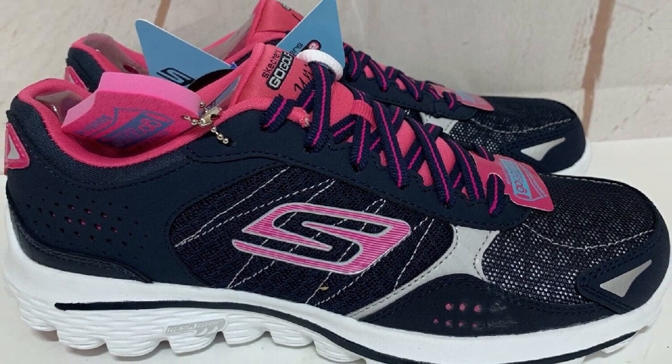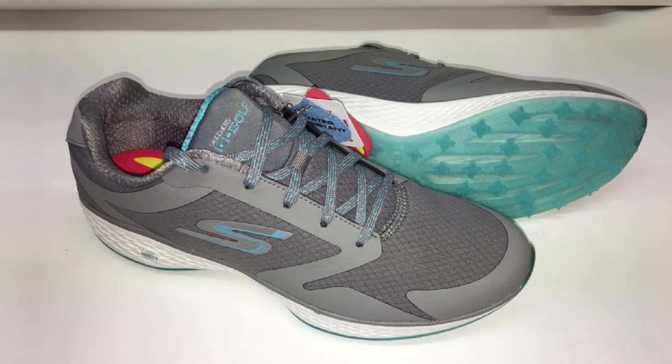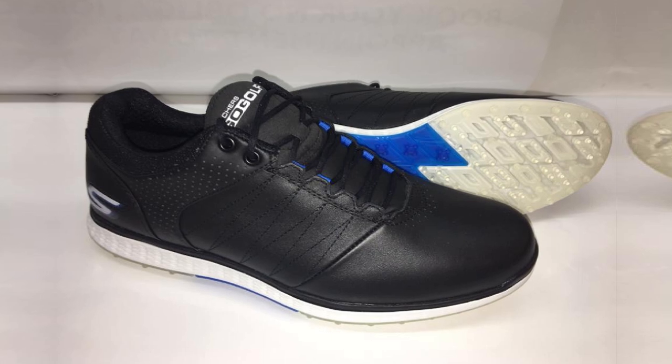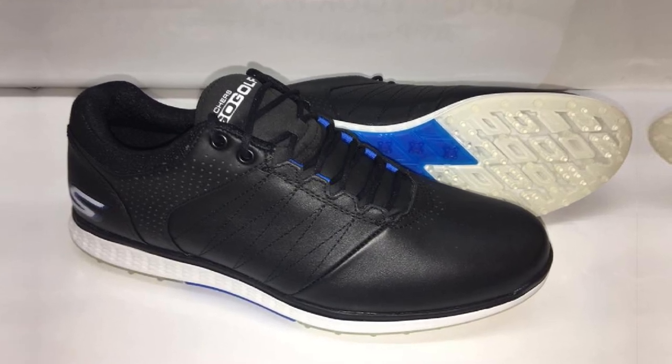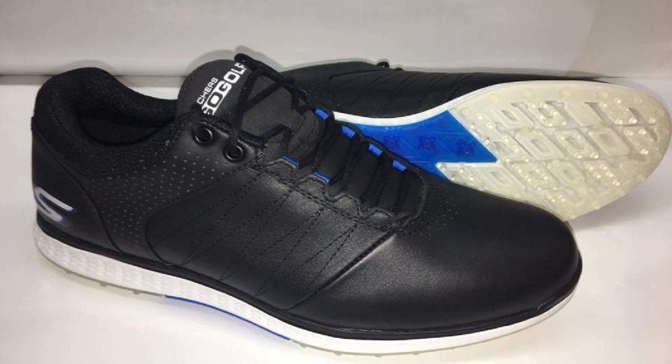No matter the playing conditions or duration, they really look nice and perform just as well right out of the box. You won't even have to break these shoes in. They are flexible and supportive. The reasonable price, long-lasting performance, and foot support are all great benefits of buying the Skechers for plantar fasciitis. So why the wait?